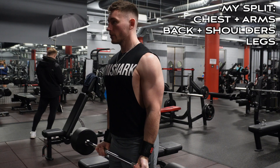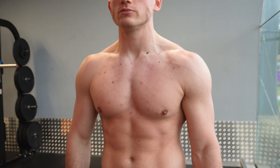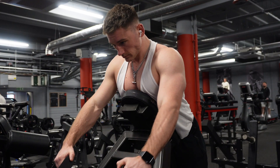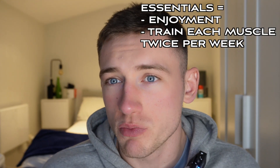Personally, I've been doing a variation of a push/pull/leg split: chest and arms, back and shoulders, then legs. This lets me focus on my weak areas — specifically my upper chest and arms. I run this split twice throughout the week over a six-day period. But more than anything, all you need from a workout split is something you enjoy that allows you to train each muscle group at least twice per week.